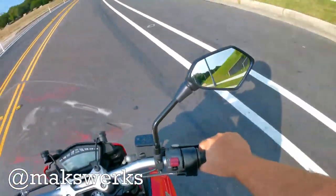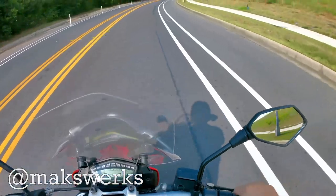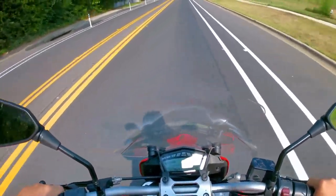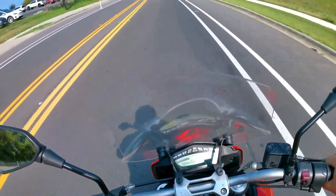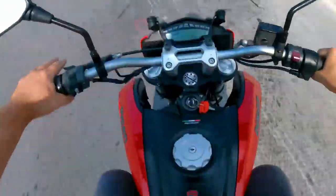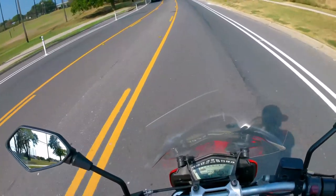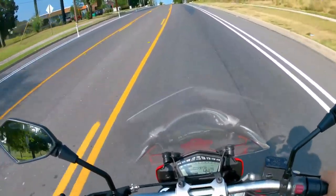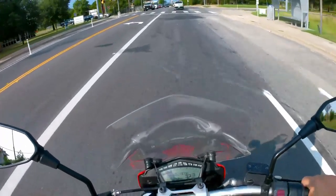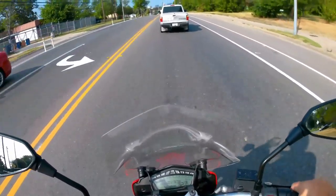This bike is equipped with factory side bags and an aftermarket top box. I'm riding on the Hyperstrada SP seat, which is a little lower, more scalloped, and more comfortable. The 2016 was the first year of the 939 — they took the old 821 and basically punched it out, not really for performance but due to European emissions concerns, adding a little more bore to meet emissions standards.